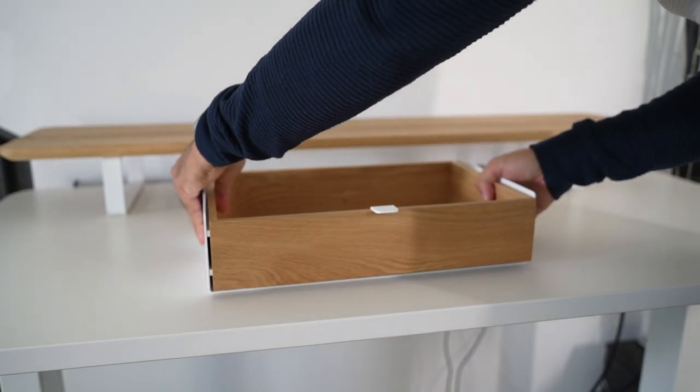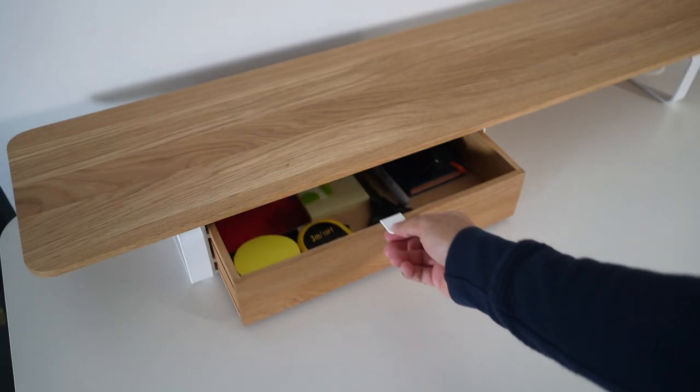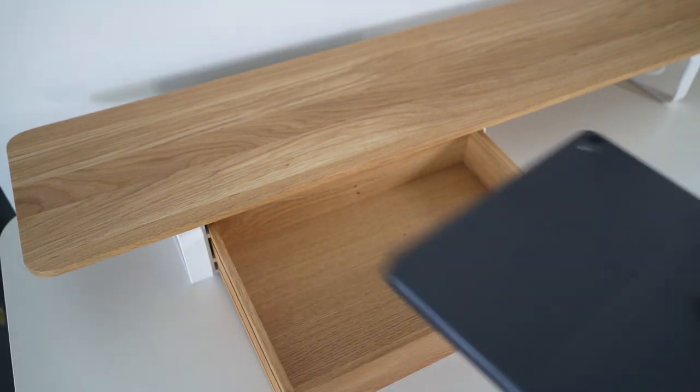This is a single large modular drawer that you can easily place anywhere under the desk shelf. It can be customized to have either a black or white base, and it's large enough to hold a wide range of accessories, stationery, notepads, or even an iPad.